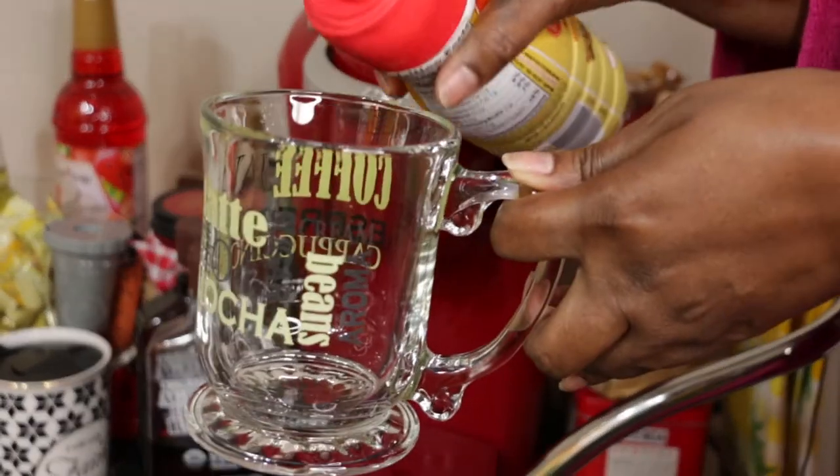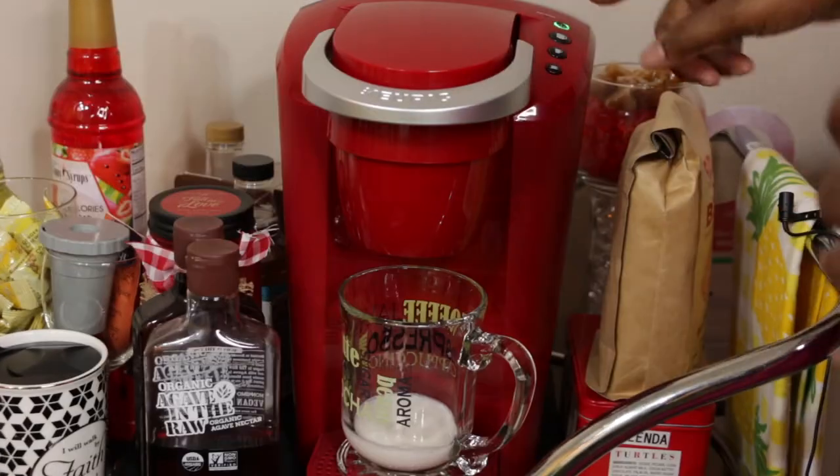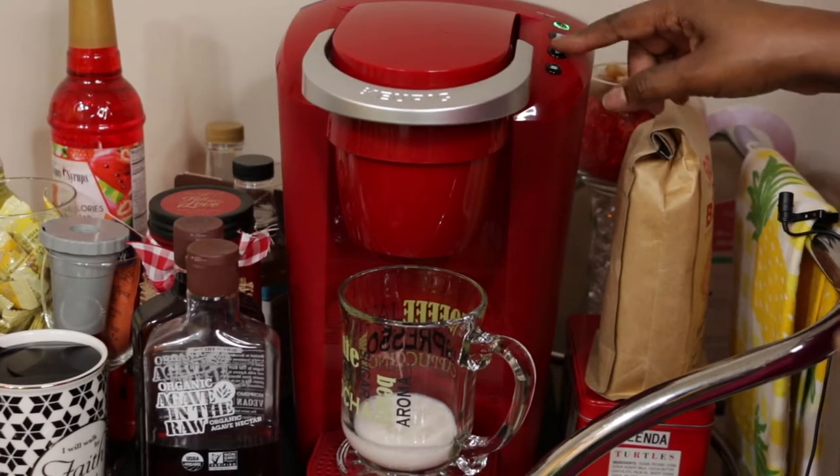I've got this little mug — I'll link it if I can find it. Now I'm going to take the medium brew setting.